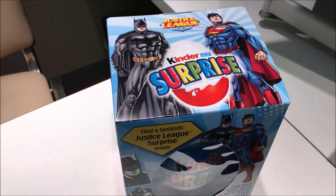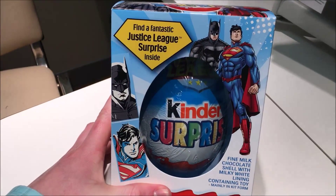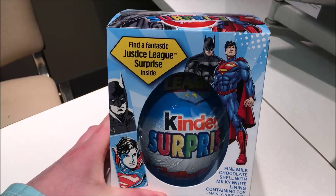And the Kinder Egg people at Kinder have come up with a Kinder Egg Surprise! A Kinder Surprise Egg. A fantastic Justice League Surprise inside!